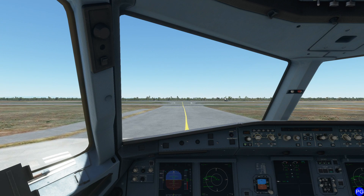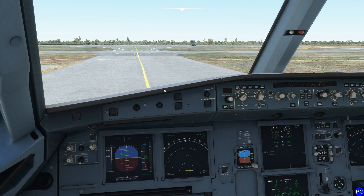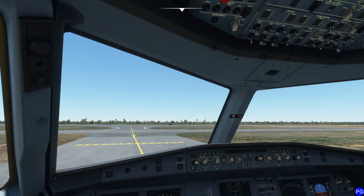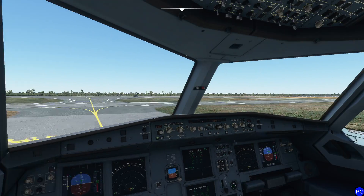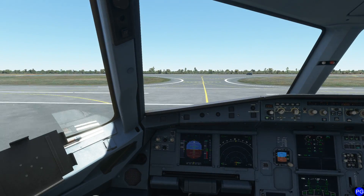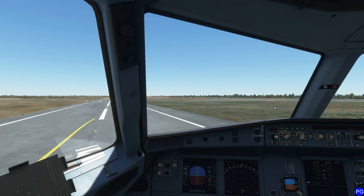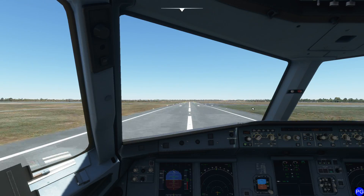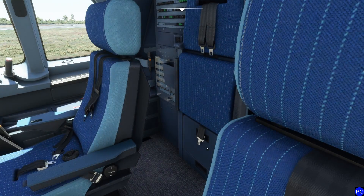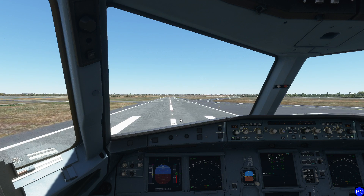We can set the display to arc mode with a 40-nautical-mile range. When you're in an Airbus, you want to go out and then turn — as you can see, I went out and then turned rather than following the yellow line directly. This technique requires a little practice. The bigger the aircraft, the more 'out and turn' you need. If you look at the aircraft from the back, the wheel we pivot on is behind us — you have to imagine your turning point is back there, otherwise you'll overrun the grass taking a corner. This is general airliner advice.